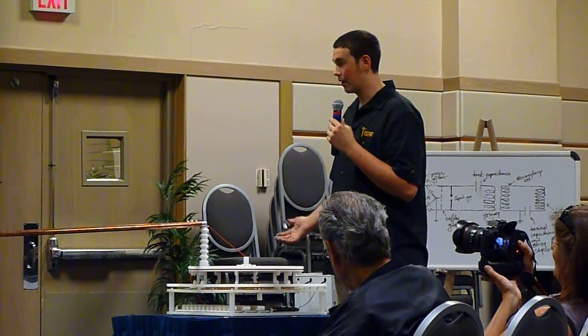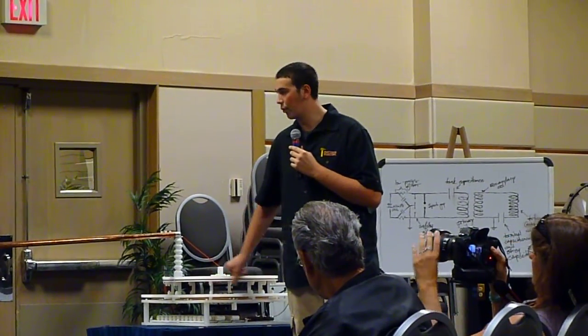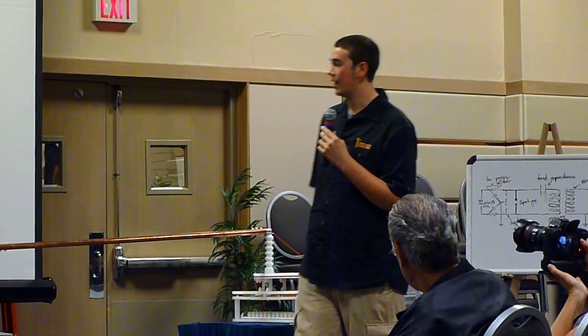So then I said, you know what, I'm just going to build a nice one. I built secondary coils, I had that tertiary, and I've been tweaking it for months and months. Until I talked to Rick and he said, why don't you build one for the conference? So I did build one for the conference, and I'm going to run it for you guys. Would you like that? Yeah!